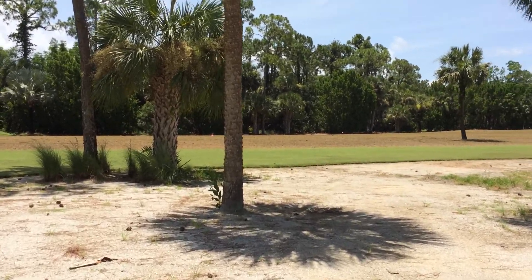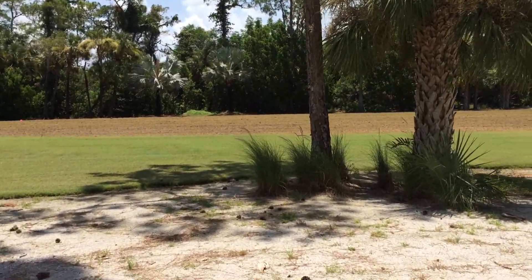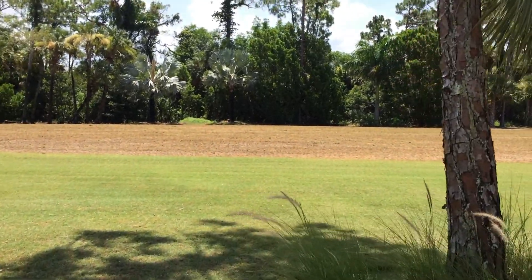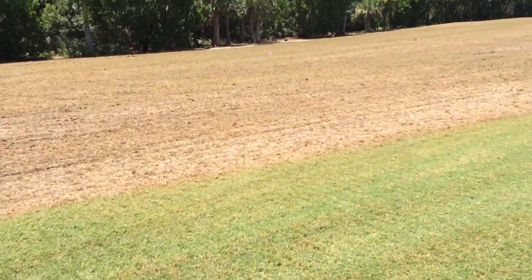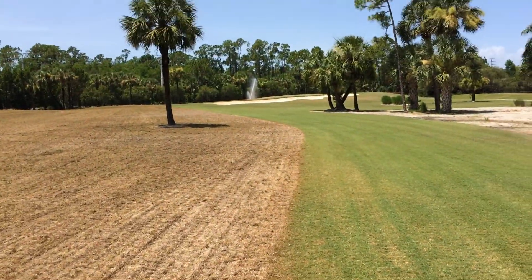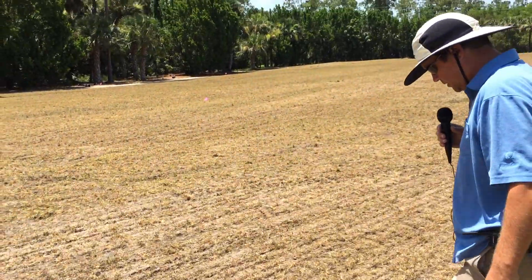What you're seeing now is a closer shot of seven fairway as I try and keep up with Don. So what you're seeing here is after about 30 minutes of water with the irrigation system. And we'll pass over this with the fairway roller that will smooth and seal these slits up.